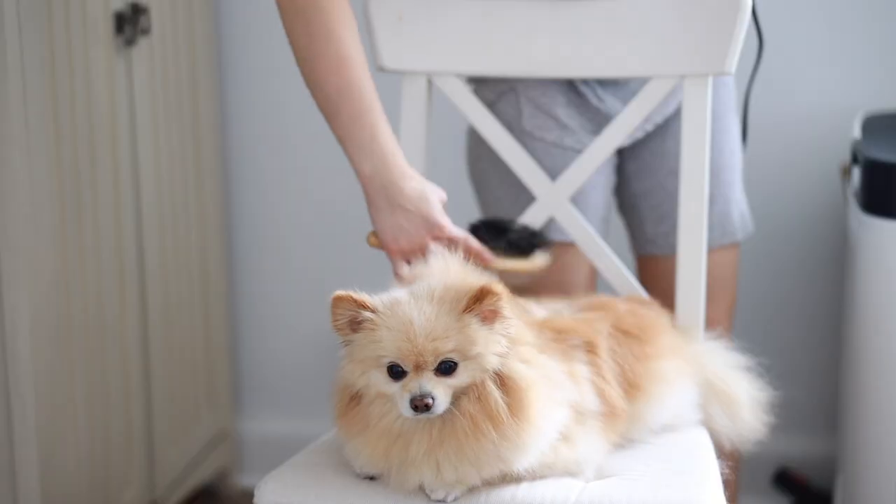That's it for today's video. I'm going to do another separate video to show you how to properly blow dry and brush your Pomeranian after giving them a bath. Thank you so much for watching, and I'll see you in the second part.